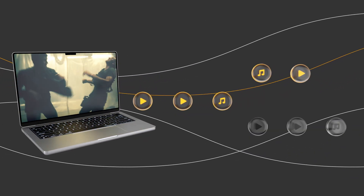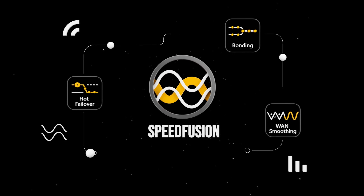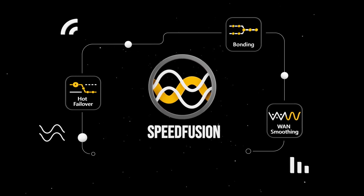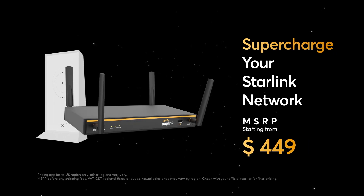Streaming services? No stutters. Or bond multiple Starlinks together for even more speed. Peplink's technology ensures your connection stays unbreakable at an affordable price. Balance 20x — supercharge your Starlink network. Available now.